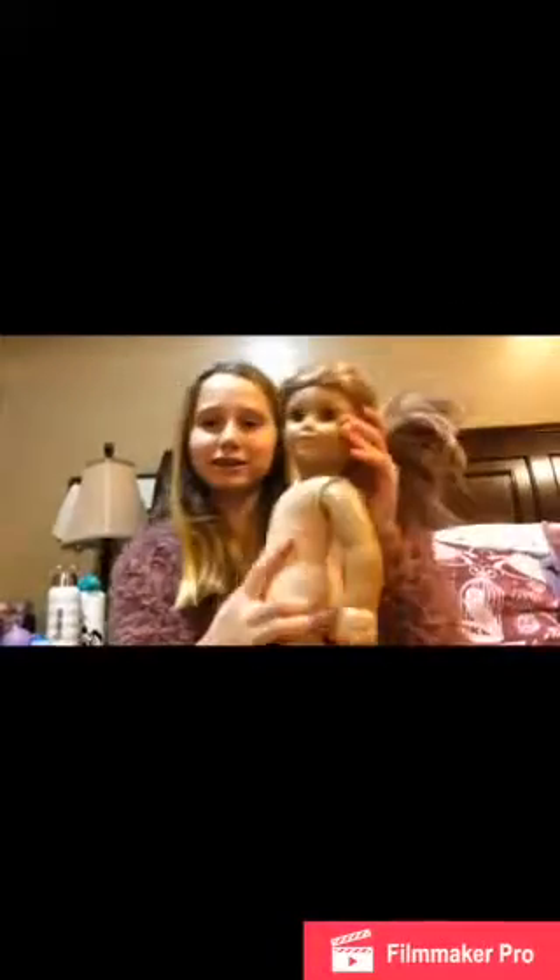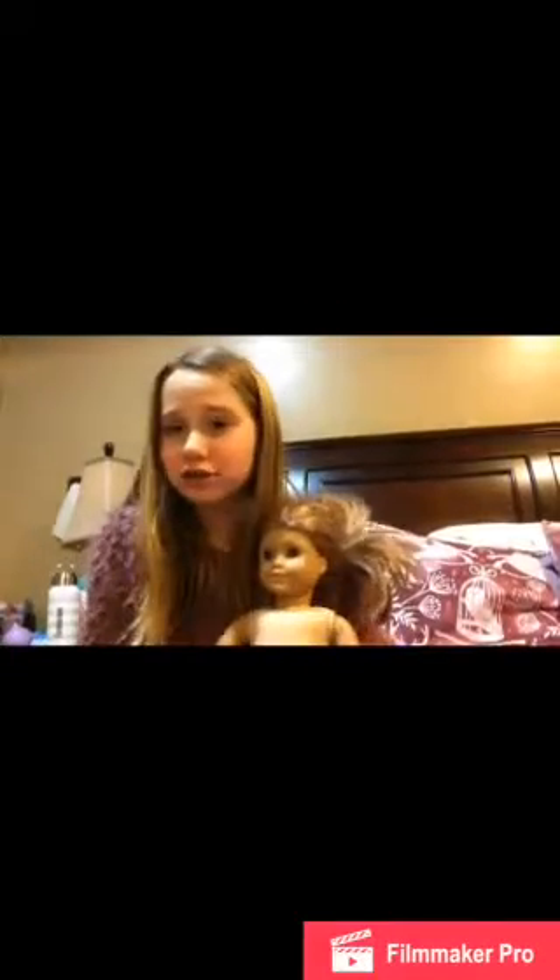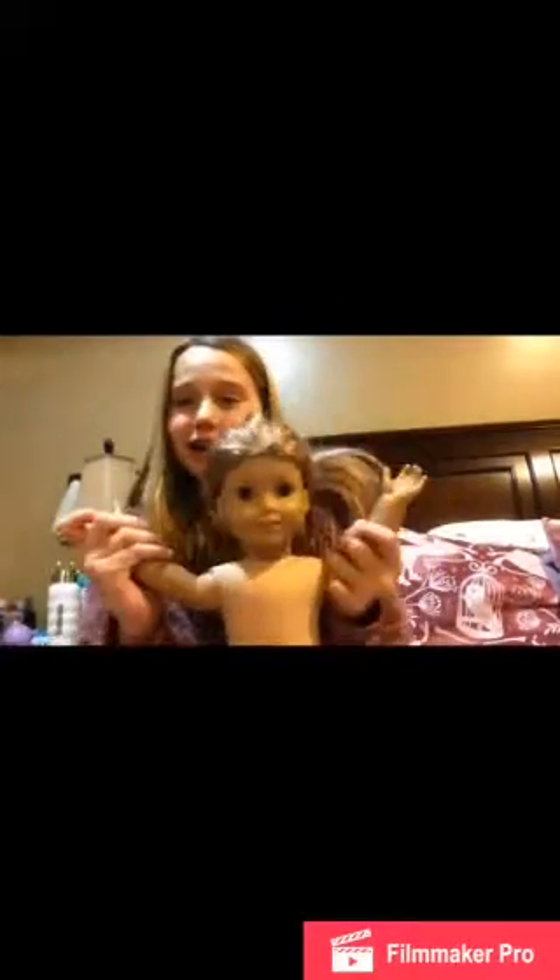Hi everyone, and welcome back to Maddie's Life AG. It's Maddie, and today I'm here with McKenna — a really old, messed up McKenna doll that I got for my birthday. I think she was Girl of the Year in 2012, and that's the year I got her.